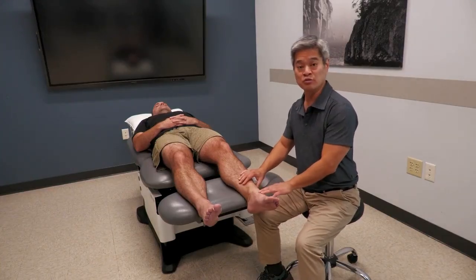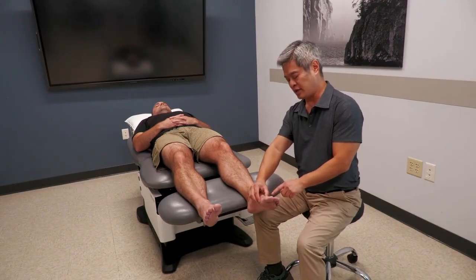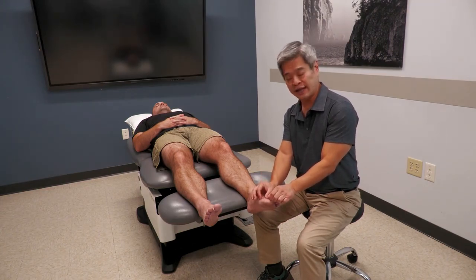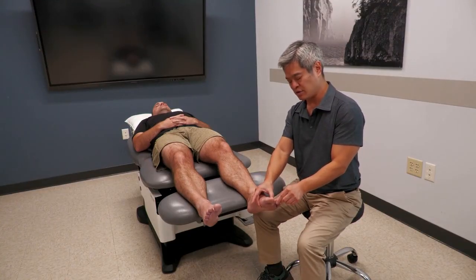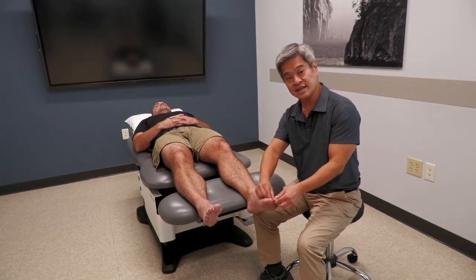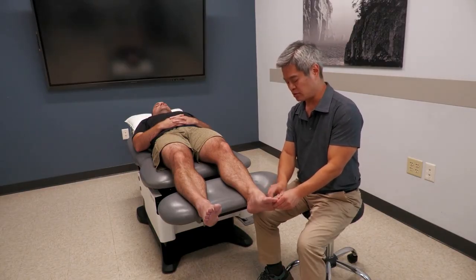Plain films of the feet can be quite useful when trying to identify joint pathologies — whether it's the metatarsal joint, the IP or interphalangeal joint in the first ray, the PIP, or the DIP joint, for each of the toes. Doing a little squeeze test can determine which of those joints is tender, usually due to an arthritic process or a symptomatic claw toe.